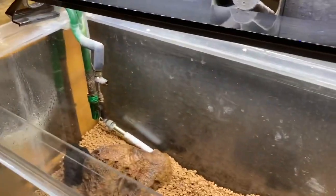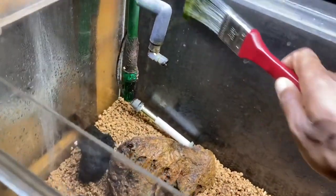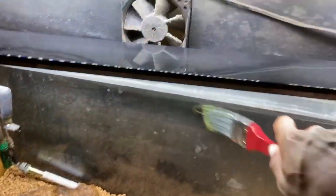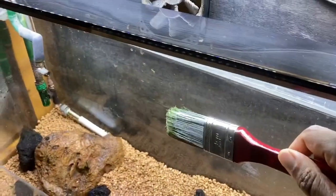I have an idea — I wonder if I can paint it onto the back wall of this aquarium. That should be interesting, so I'm gonna try that. If it works, it works; if it doesn't, it doesn't. But if it does work, it'll be really interesting. I'm gonna do that and see what happens.